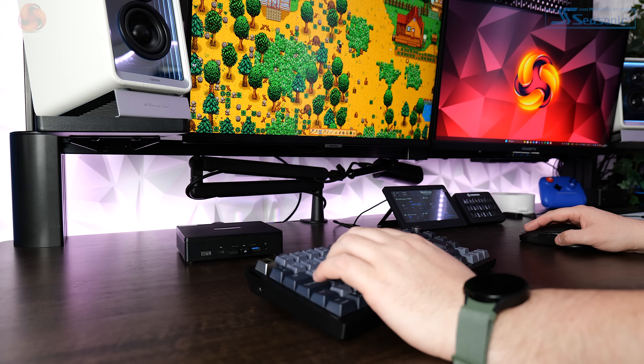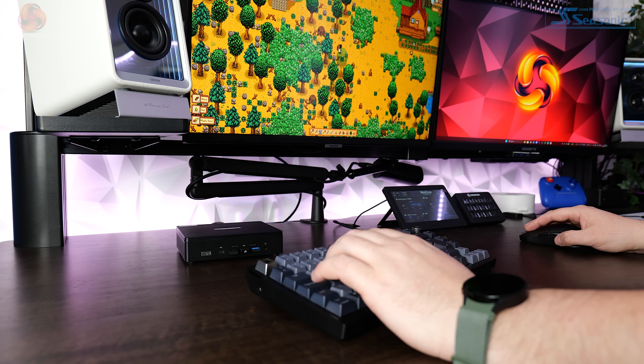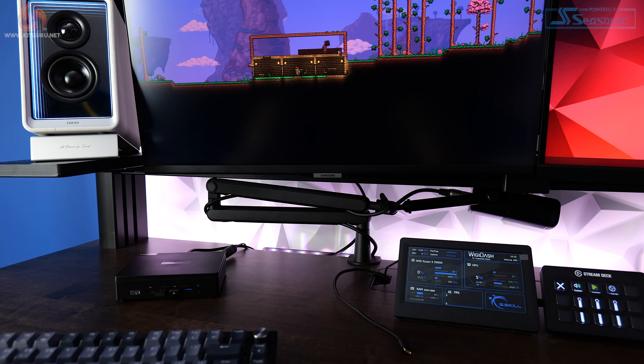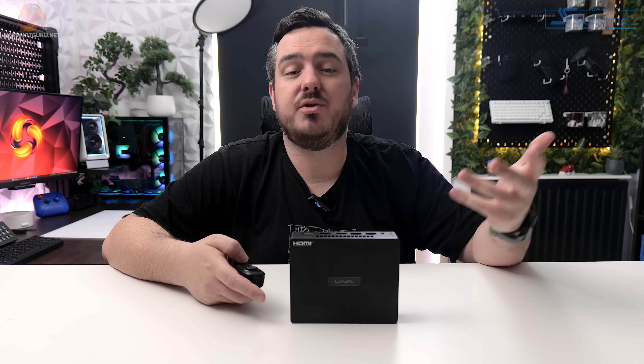On the other end of the spectrum, the Z5 Plus will handle really chilled indie games like Terraria and Stardew Valley with ease — it ran them both at 4K without any problems. For less demanding yet still enjoyable titles, the Leva Z5 Plus will do just fine.